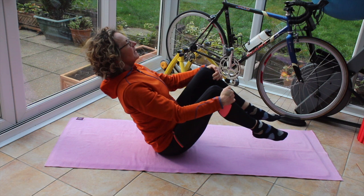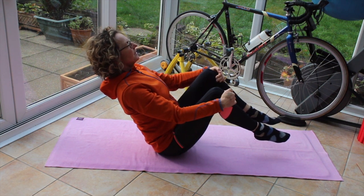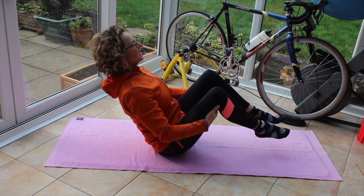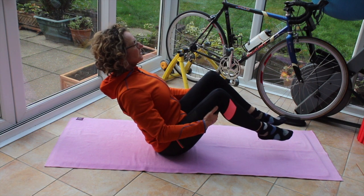Now lift my right leg up, lift my left leg up. I've still got hold of my legs by my knees. Hold myself here. Take my hands under my thighs, pull those shoulders back, holding and supporting.